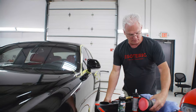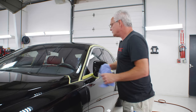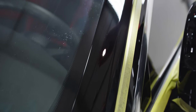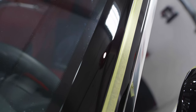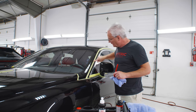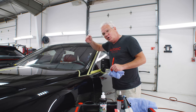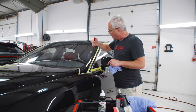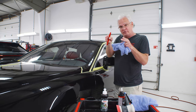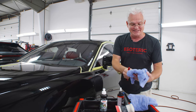Now I'm going to wipe this off. Super brilliant finish to it — 100% correction. The first thing I look for is this low area right here where it's curved off, and I look for that low area on the other side where it's curved off. Anybody can get the middle, but it's how those edges on that curvature look that separates a good detail from a great detail.